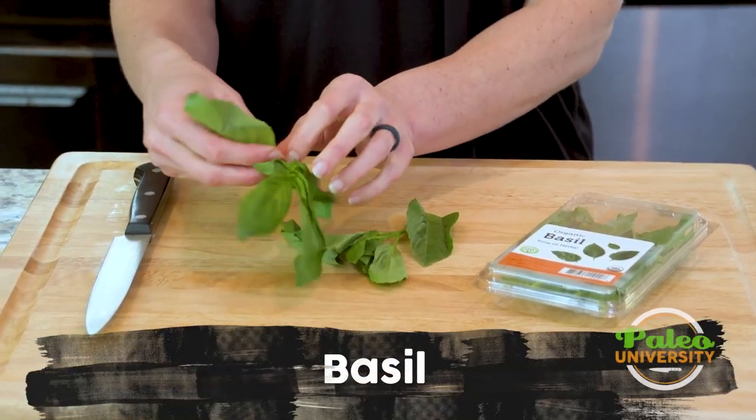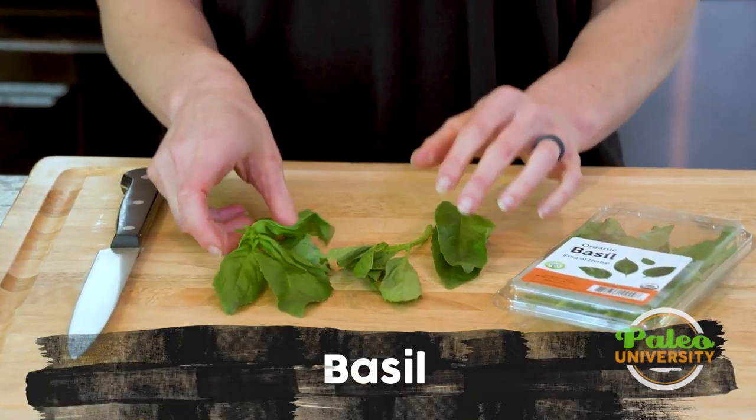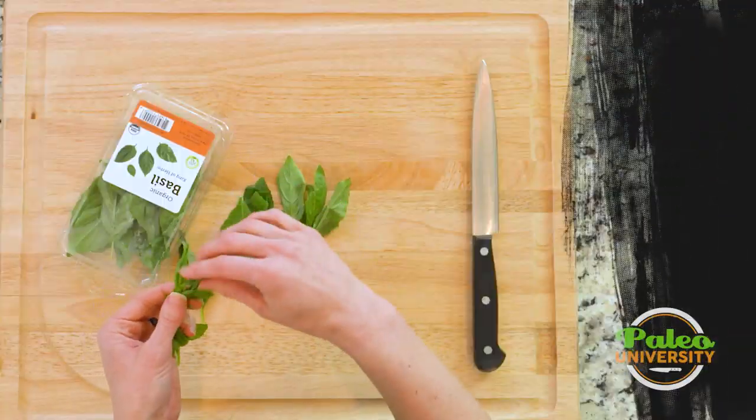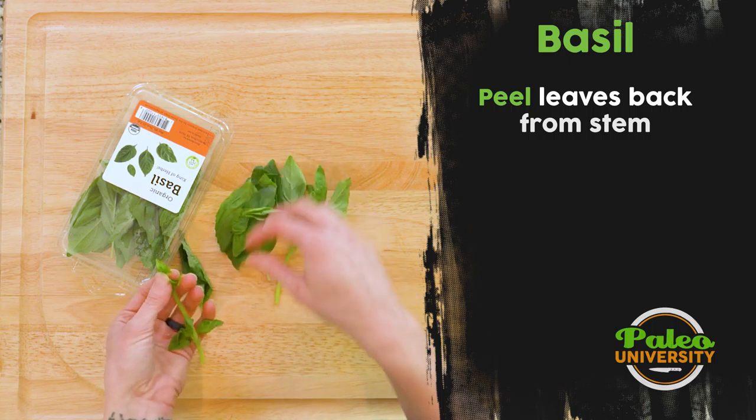If you've ever worked with basil, you can see that it's got usually bigger leaves. I'm going to start peeling it off of the stem, just breaking it off — it doesn't take too long. Take those little leaves as well.